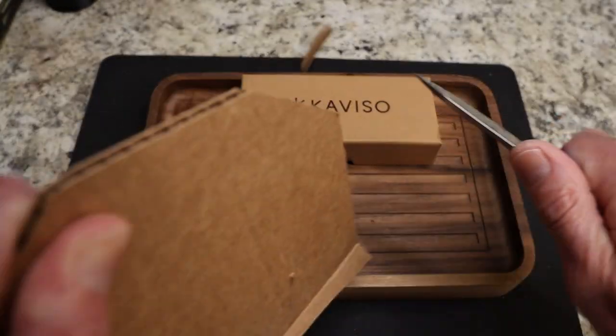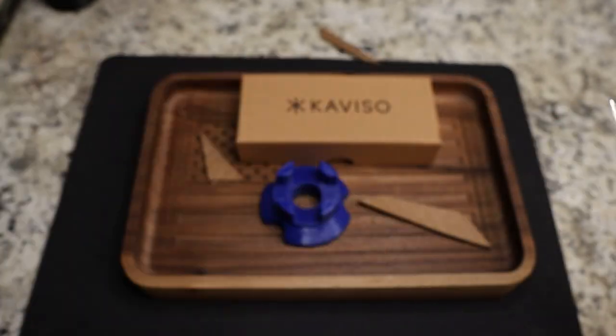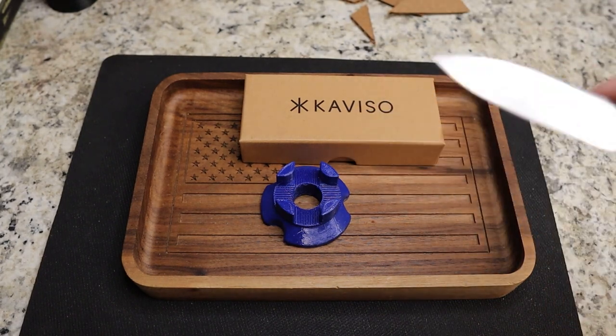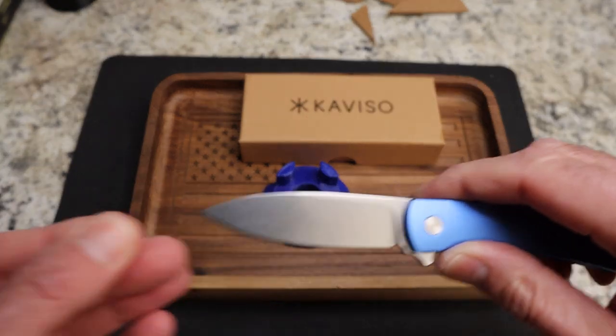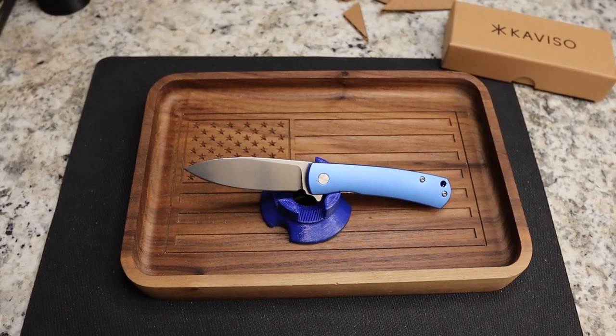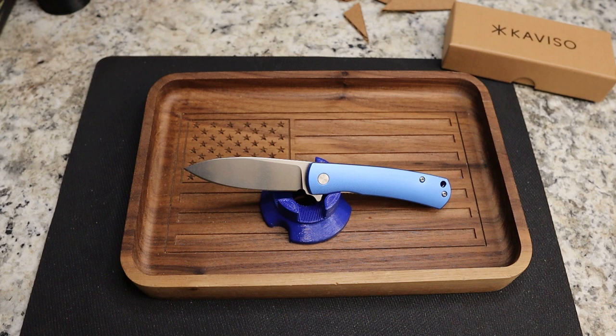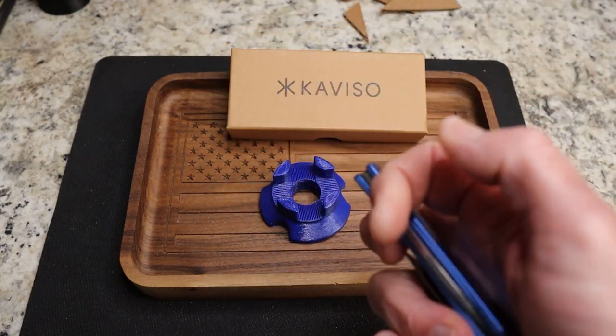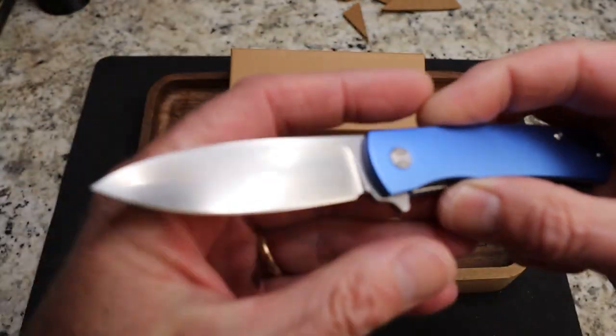Cutting-wise, it's very nice. I love 14c28 steel — it's going to do a fantastic job, take a really nice edge, and come back to that edge pretty easily. It's corrosion resistant and a nice budget steel. This knife is 60 bucks. There is a green version available — green, black, and blue are the three colors, either stonewash or satin. They are still all in stock at $59, only available at Caviso.